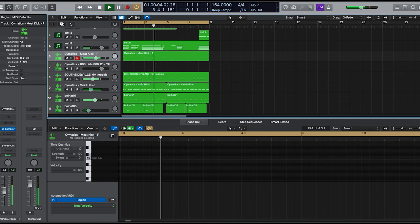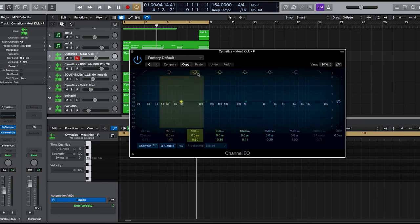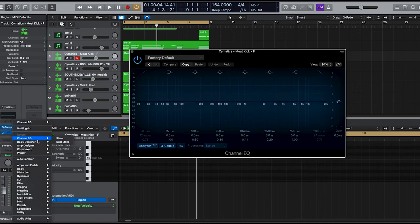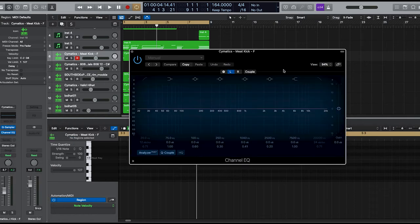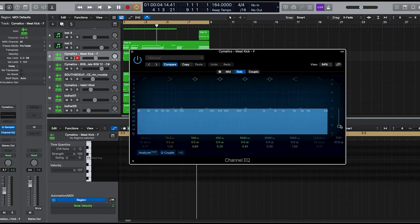I want to add a roll — change the gate to Note Repeat. Don't forget to go in here and change the polyphony to mono so your kicks can be hitting in mono. I also do it in the EQ — go to the EQ settings, go to Mid/Side, go to Side, and turn that all the way off so it hits in the mid and not the side, hitting directly in the middle. I do that to my kicks and my snares.